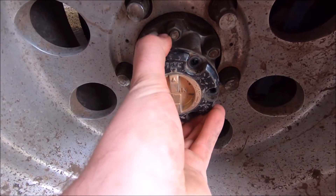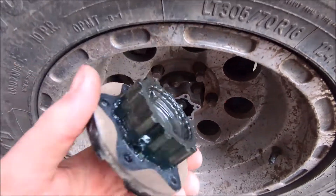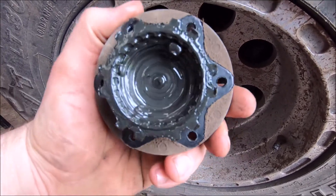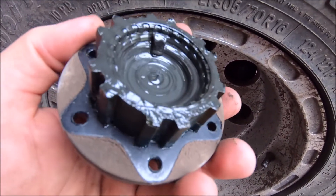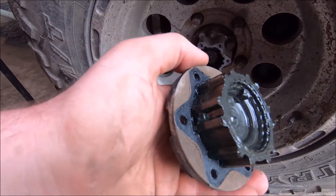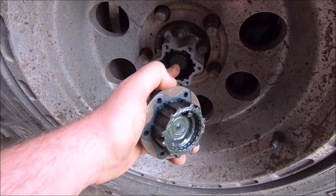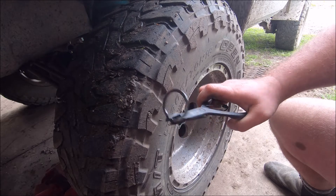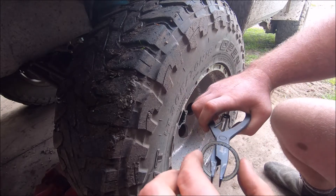I've got those bolts undone, so pull this out. There's your freewheel lock there. Doesn't look like any water's got in, so that's a good sign. By rights, you should put a new gasket on this, but I haven't got one, so I'm probably going to use 3-bond or some sort of elastic sealing on it. Next step — pull that hub off there. There's also a circlip in there we'll have to remove as well. Using a pair of circlip pliers, I've removed the snap ring or circlip that was in the hub — that holds in a couple of washers as well. You need to remove that so you can get to the nut.